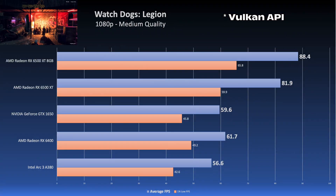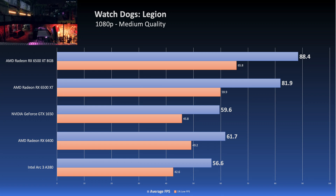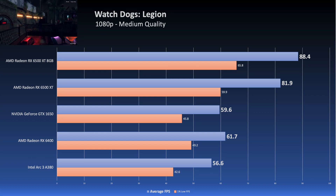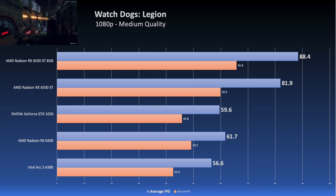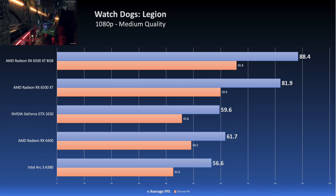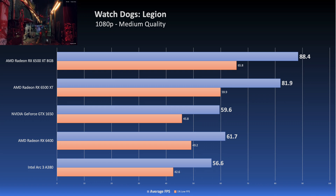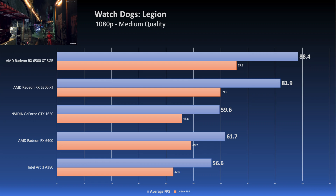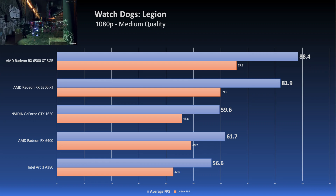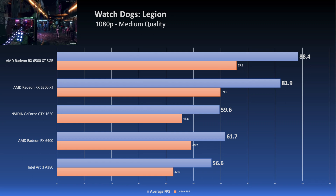That victory was short-lived though — Watch Dogs Legion. The A380 is back at the bottom of the pack at 56 FPS on average with Medium settings and no motion blur. But it's not that far off from the 6400 and 1650 here, which are mainly capped by their VRAM capacity, not driver limitations. So it's kind of a moot point — but Intel, fix your drivers. You have something good here.